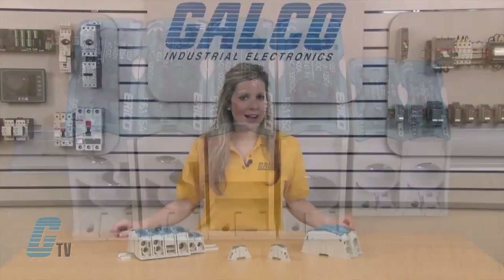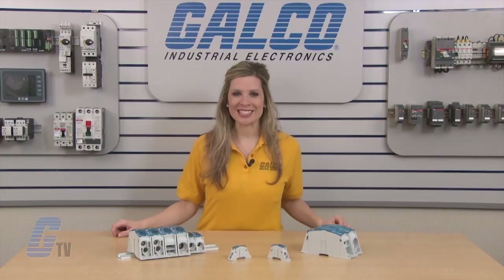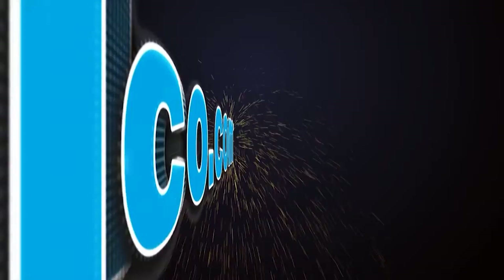The Power Blocks are halogen free, RoHS compliant, CE approved, and UL recognized. Eriko's SB Series of Power Blocks, along with thousands of other products and services, are available at galco.com.